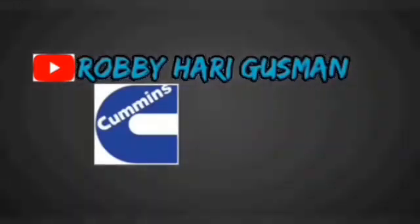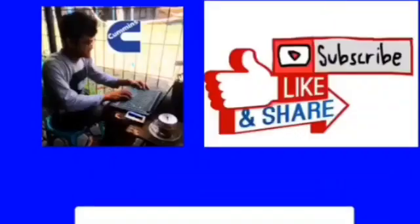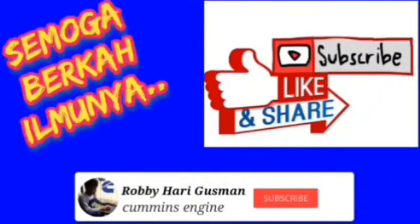Welcome back to my channel, Robihari Guzman. Enjoy watching, don't forget to subscribe and like.